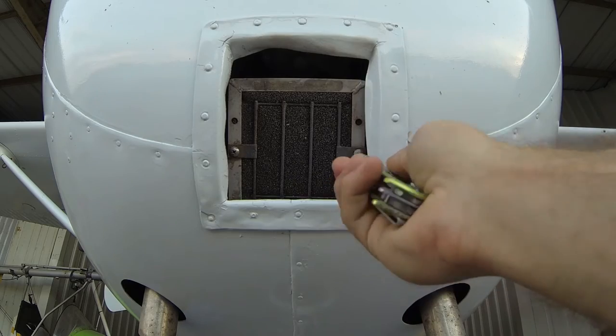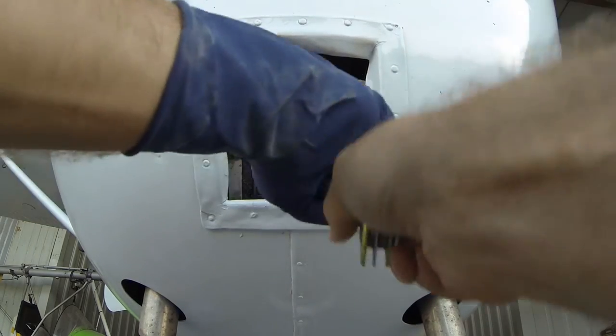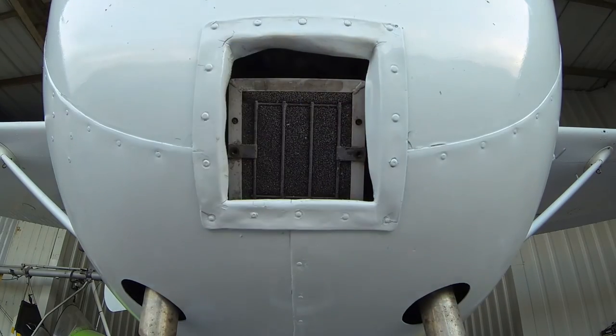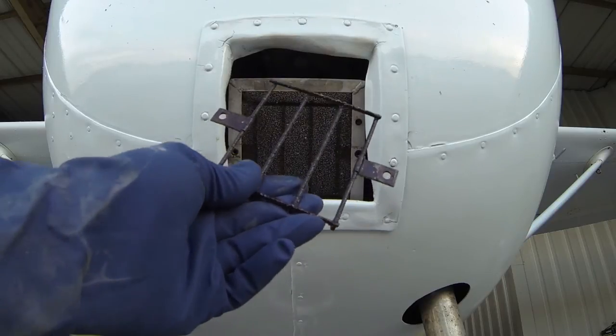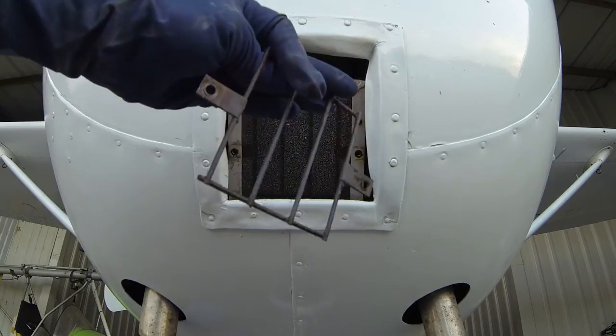A simple Phillips head screwdriver is going to go ahead and break these two screws loose for us. With those two screws gone, we can go ahead and remove our grate. It's just basically held in there in place by that nasty, greasy, oily, sooty residue, and it's covered in quite a bit of dust as well.